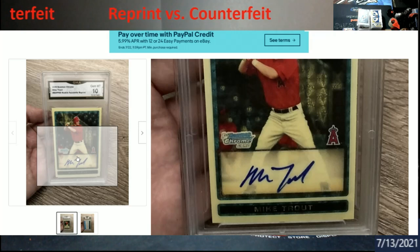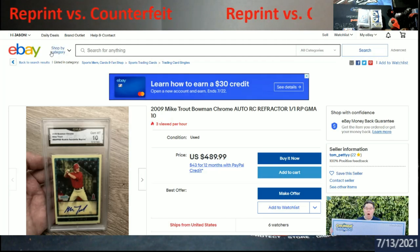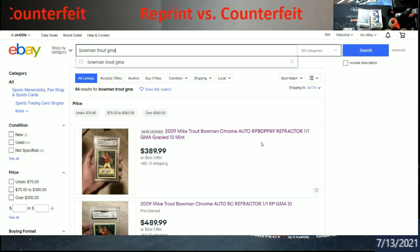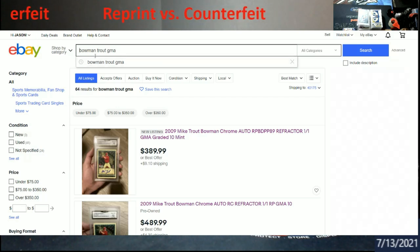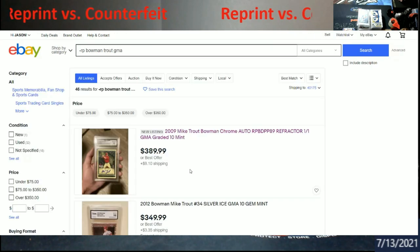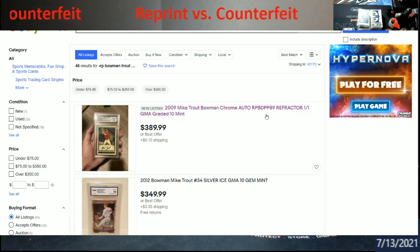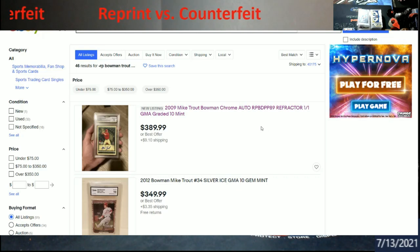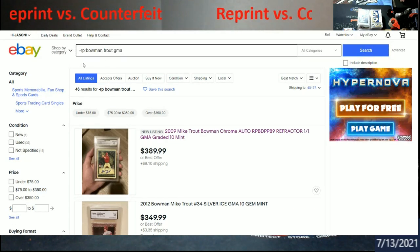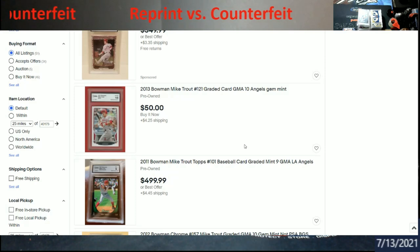When you see 'reprint' or 'RP' in a title, that's supposed to mean a legitimate reprint through Topps. Here's a tip: if you want to filter these out, just put minus RP in your eBay search — I'll show you it takes away 489 results. The reason some still show up is the RP isn't spaced out consistently. You can also put minus 'reprint' to take out more. It'll remove a big chunk from your search results — something cool somebody showed me and I figured I'd pass it along.